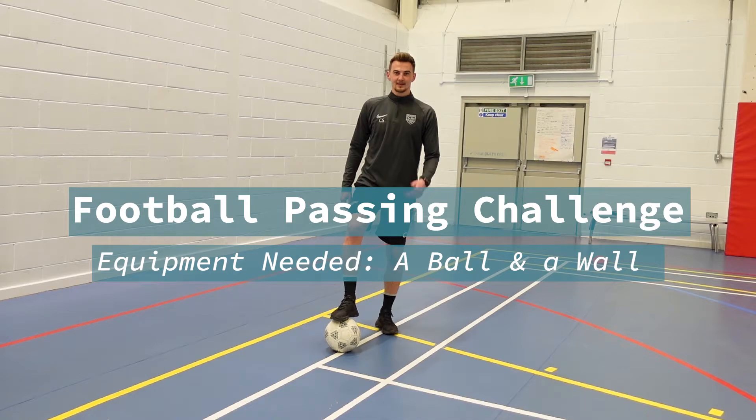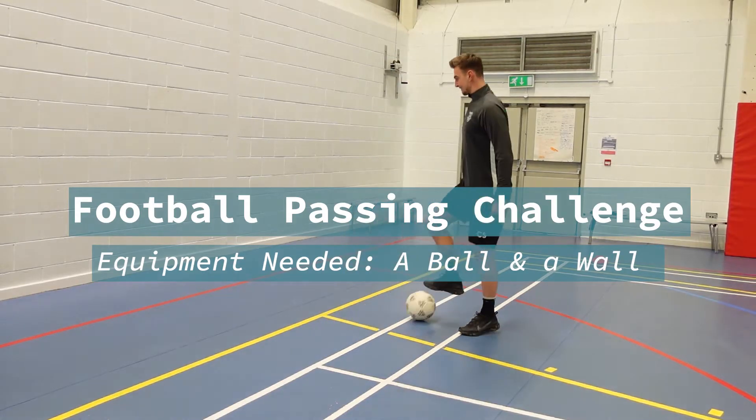Here's Mr Snaith doing the football passing challenge. All you need is a football and an outside wall.